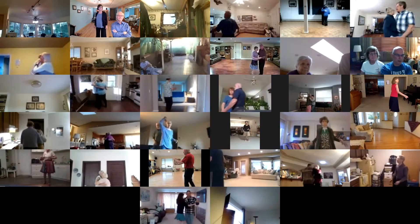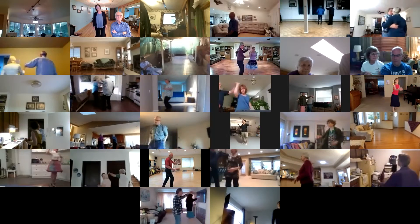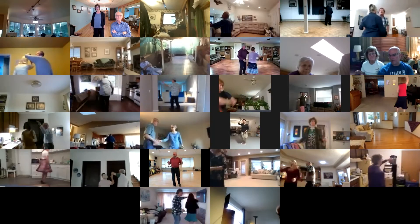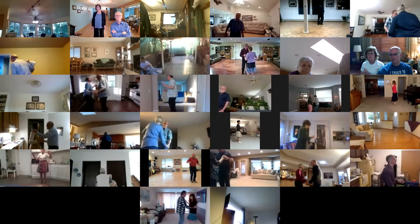Roll a twist, twice. Change right to left. Change left to right to butterfly. Progressive rocks. Chassé left and right. Change hands behind the back. Twice.